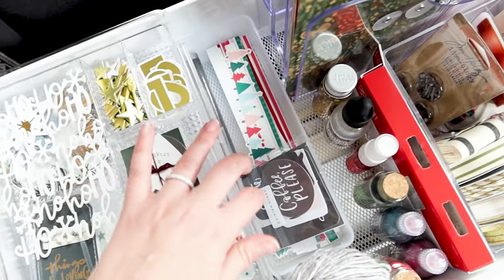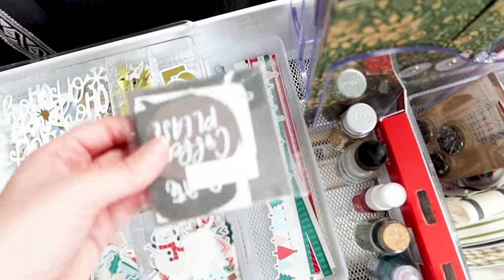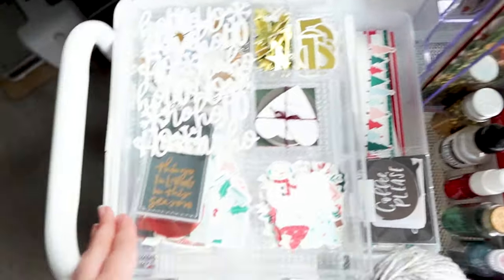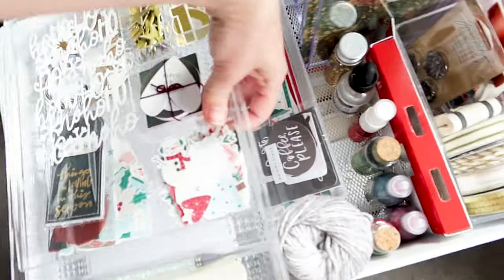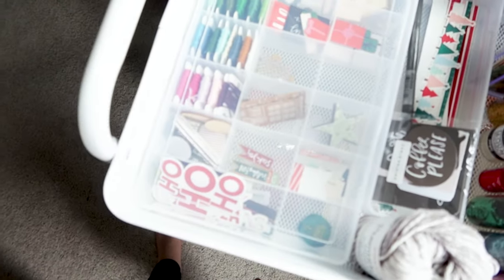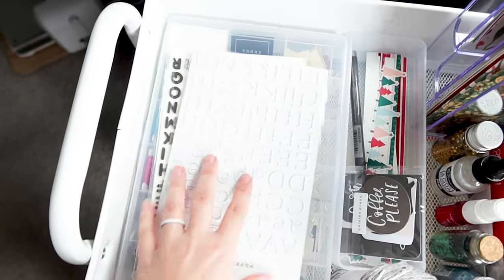I'm probably just gonna leave the yarn in there because I do want to do some embroidering this year. I've got a long little organizer down at the bottom with some longer embellishments in it, and then here is my little embellishment tray. Underneath that I've got another little section with my embroidery floss and all that good stuff in there.